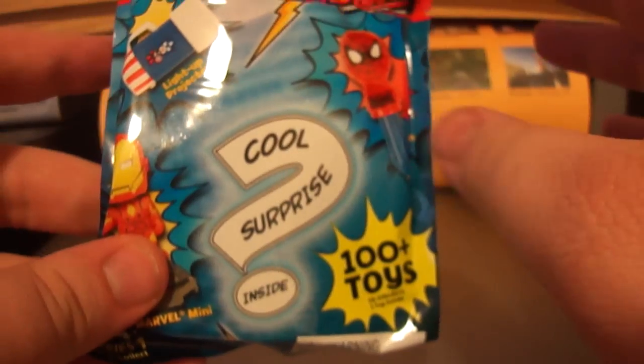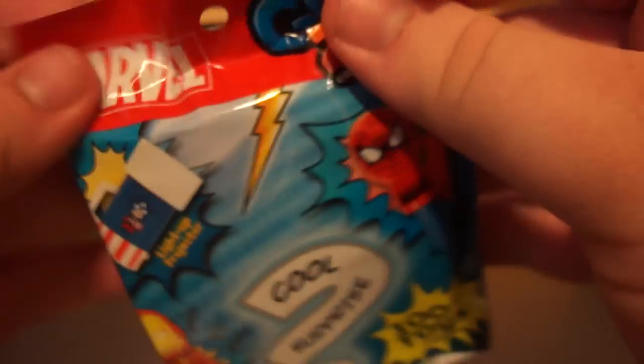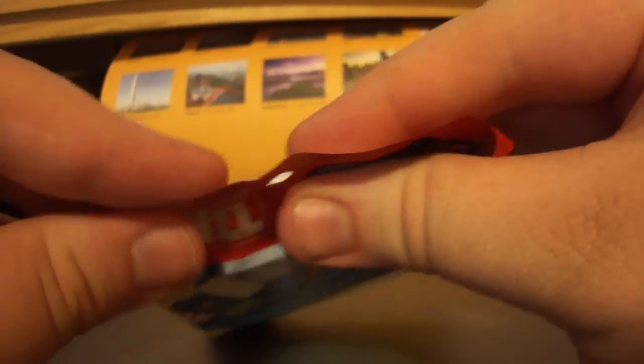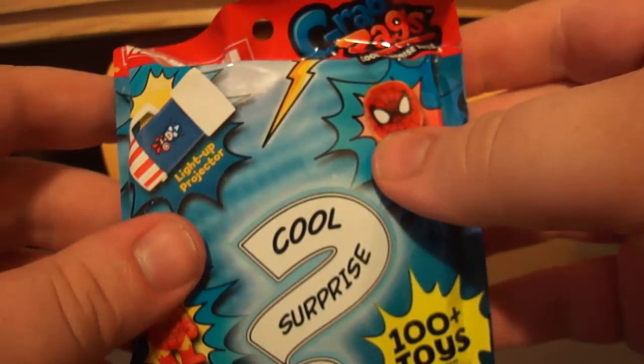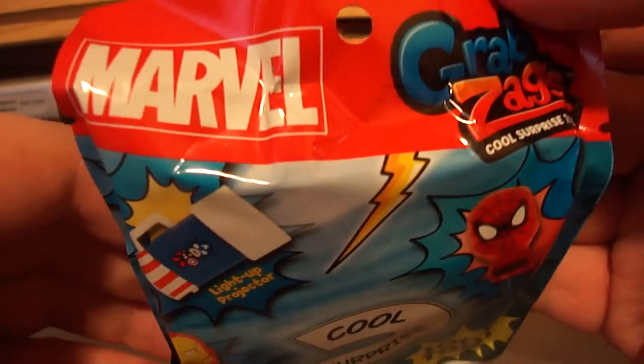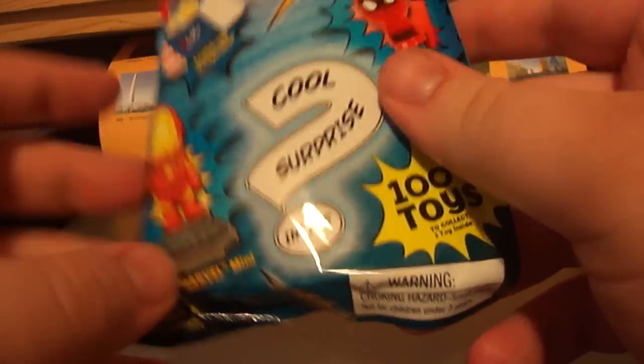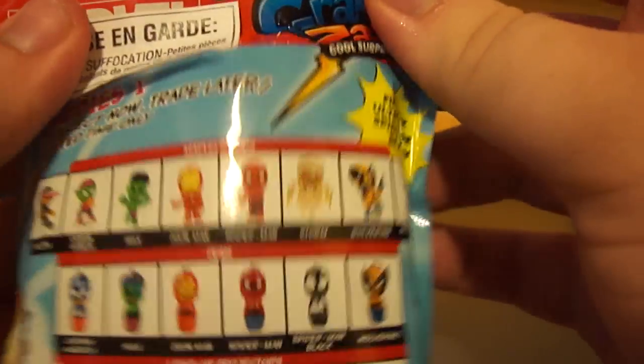They actually haven't made a whole bunch of series yet. I saw they've got this one, they've got the Avengers, and they have the Ultimate Spider-Man coming out in September. And I was on their Twitter page and it looks like they're going to do Halloween ones, and I'm sure they'll have Easter and Christmas. They're trying to do all the ones they can, but I think these will be their best source.